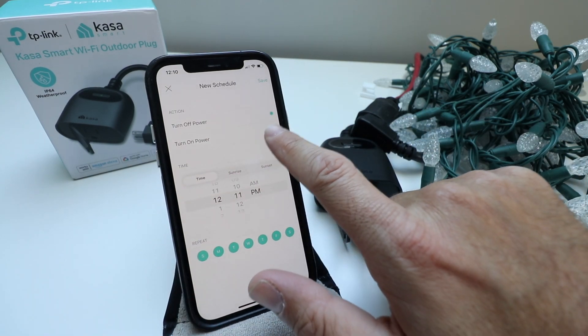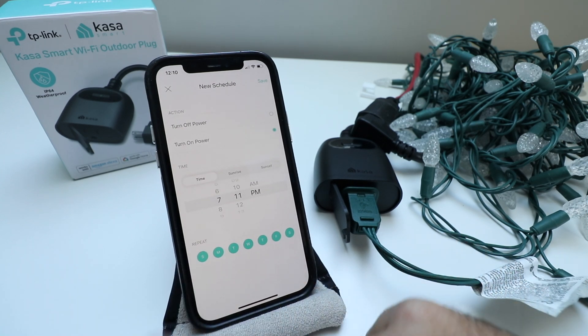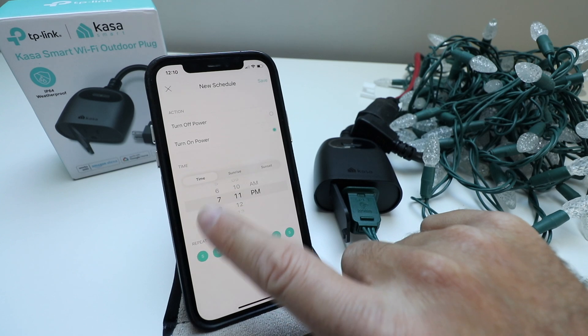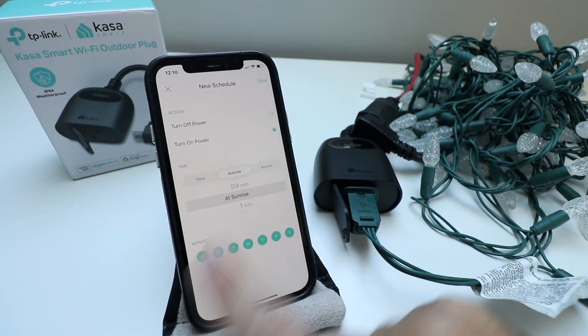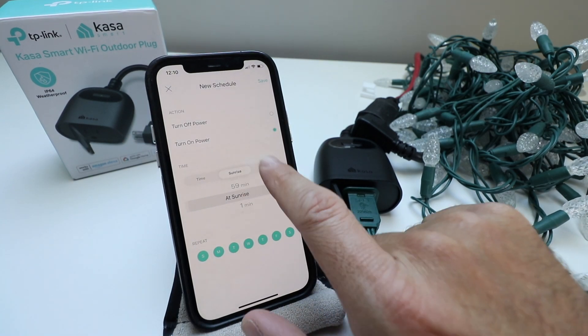For example, we'd say turn on the power at dusk — say seven o'clock — and have it turn on every day, then save. You'd do another schedule activity to turn it off at a certain time. You can use sunrise or sunset, and it will load based on your geographic location.